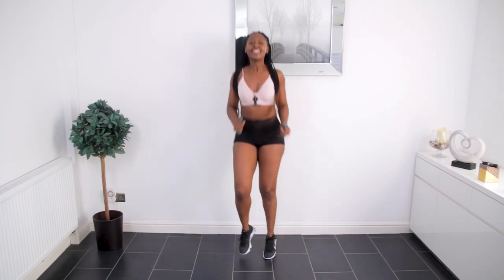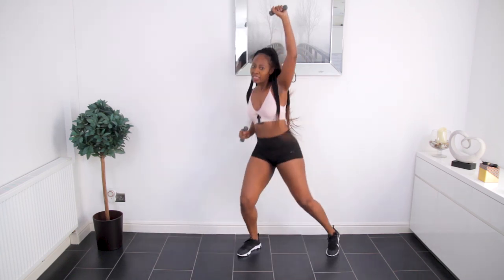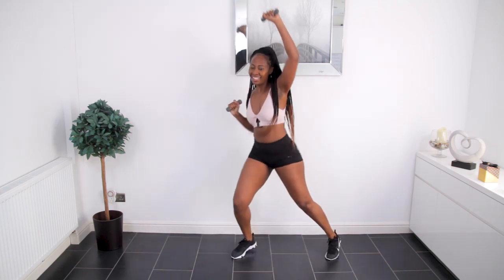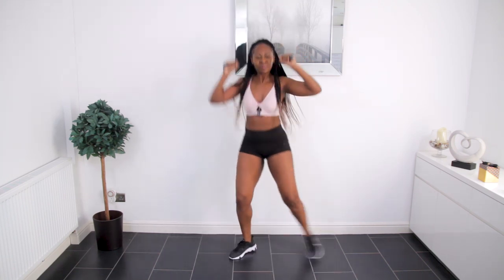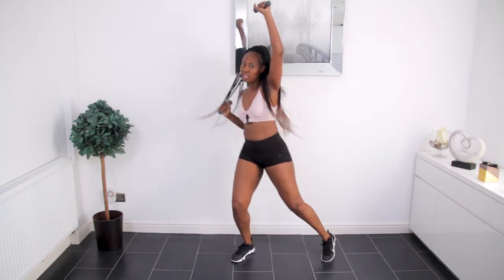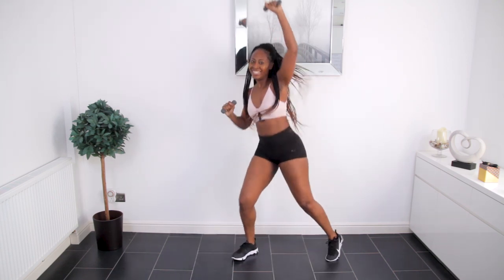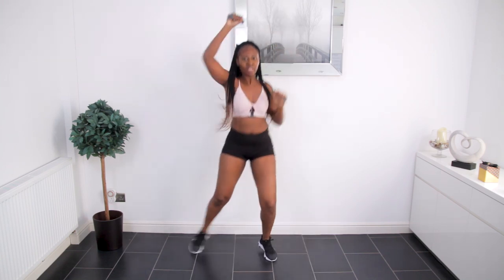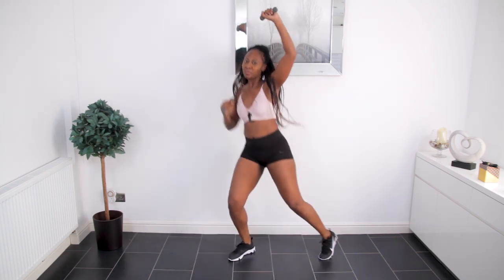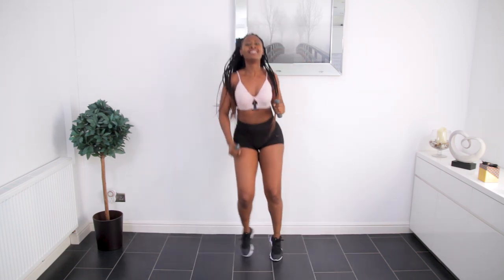Ready for move 3. We're doing alternating shoulder press and at the same time we're working our legs and our calves as well. This is a high impact workout, so if you have bad knees then you don't have to jump — you can just march on the spot. Single, single, double. Deep breaths.